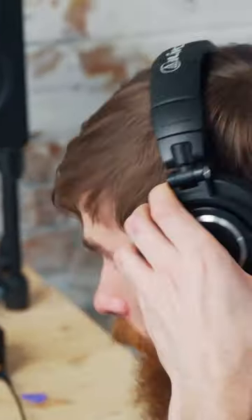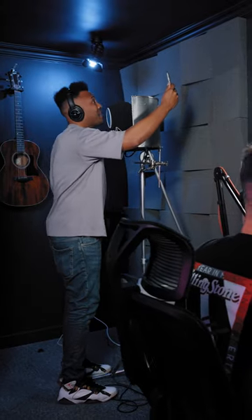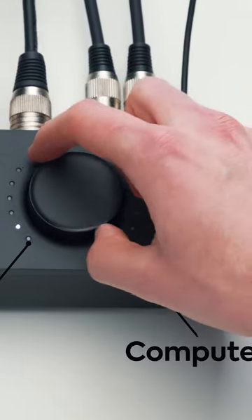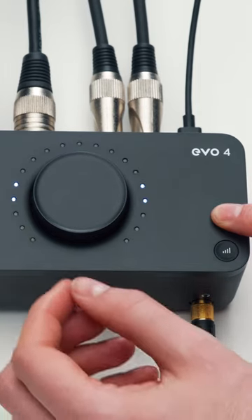Easily control what you hear in your headphones using the monitor mix button, enabling you to direct monitor your inputs with ultra low latency by blending between your inputs and your computer audio. You can further customize your headphones by panning your inputs left and right by holding the monitor mix button and rotating the main knob.